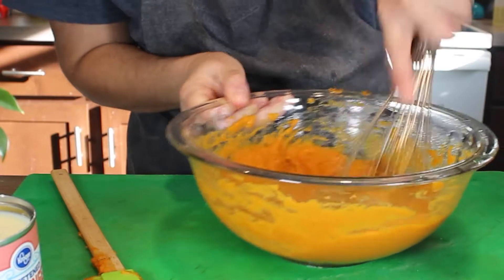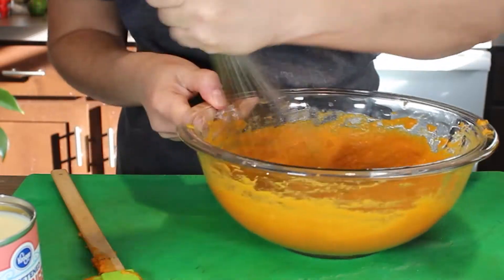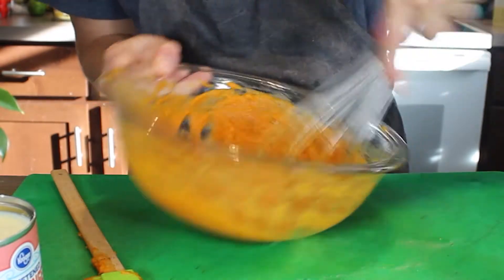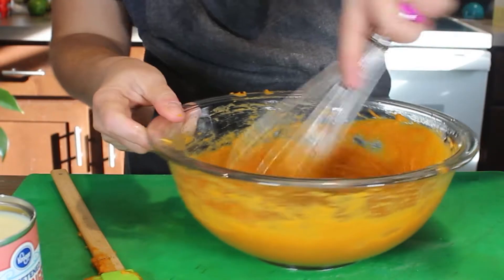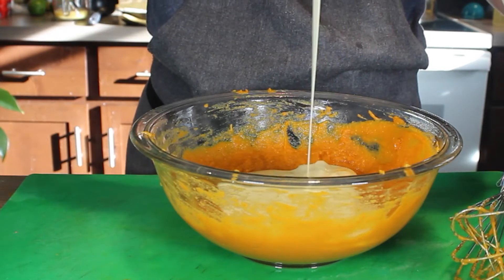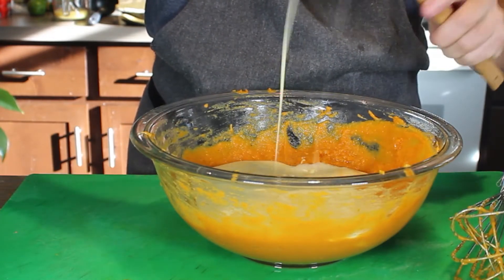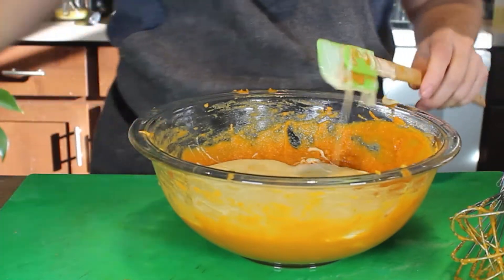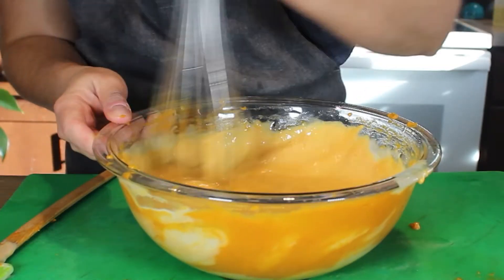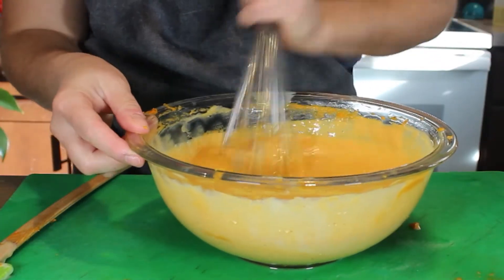That should do it — in goes my condensed milk. You can see that since I blended up my eggs really well, the mixture incorporated the condensed milk really easily and nicely.